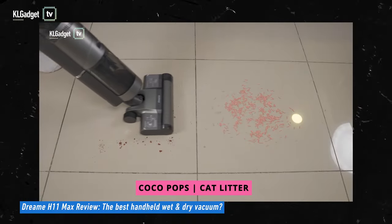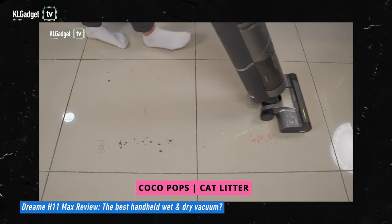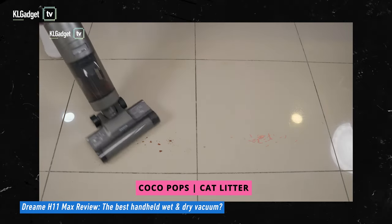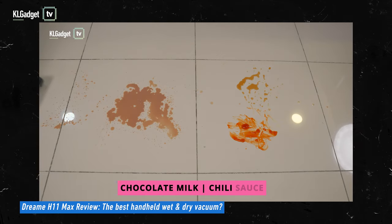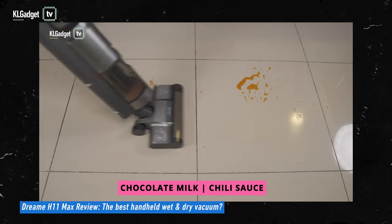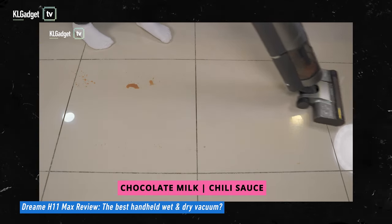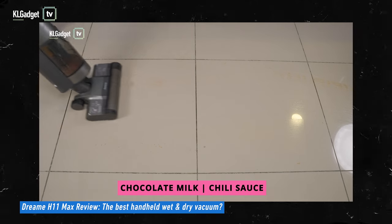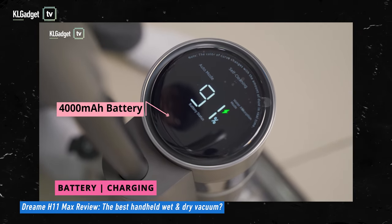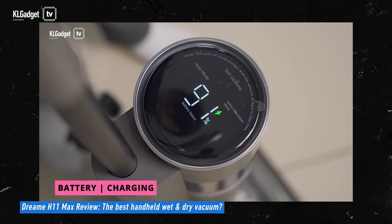We've previously done a full review on the Dreamy H11 Max, so I won't talk too much about its general debris suction — you can refer to that video. Both vacuum cleaners feature the same vacuum efficiency and will run up to 36 hours on a single charge, which is impressive. Now let's get to the test.